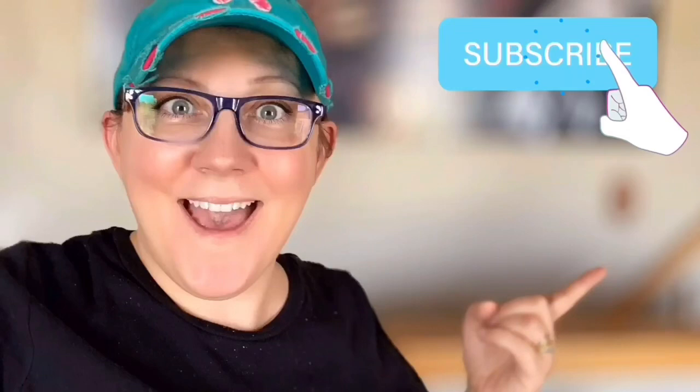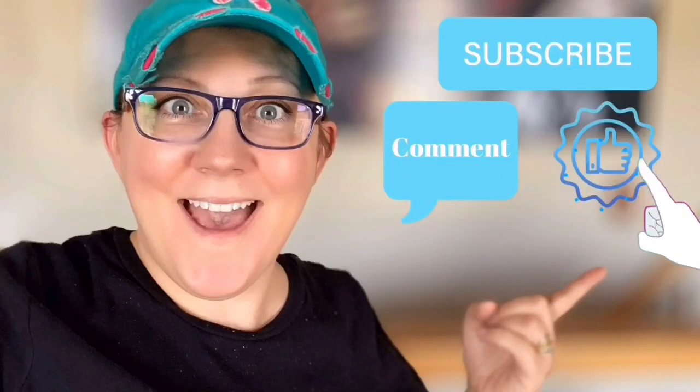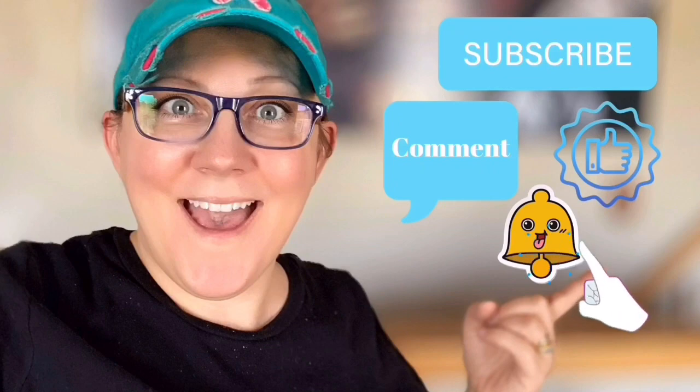Hi everyone, it's Stacey from peonilandesigns.com. Have you subscribed to the channel yet? If not, click the little blue button right there. We are going to DIY some Christmas ornaments. Don't forget to click the subscribe button, comment down below, like this video, and click the bell icon to be notified.